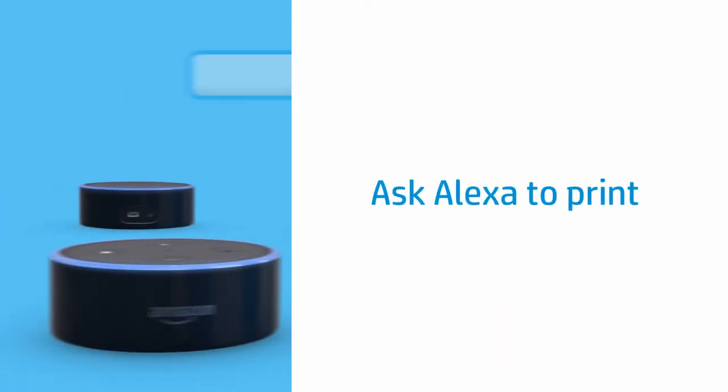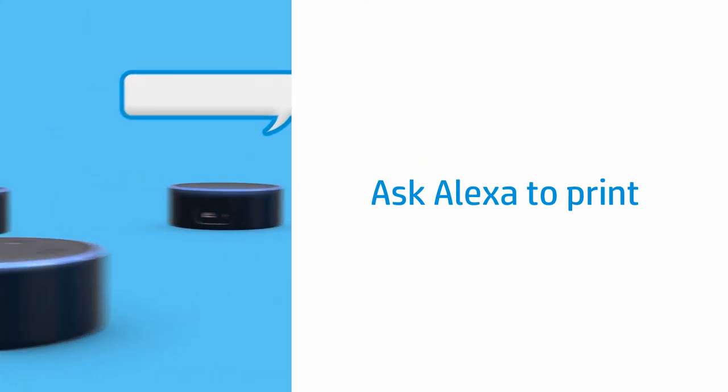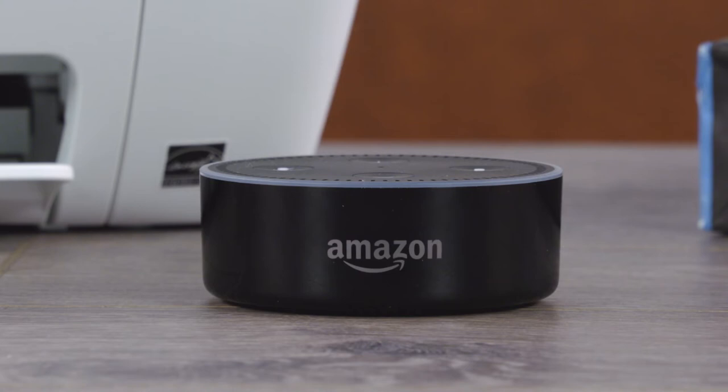With the skill enabled, you can now ask your Echo or other Alexa device to print on your HP printer. To print, say "Alexa, Ask My Printer To," and then follow with the content you want to print.